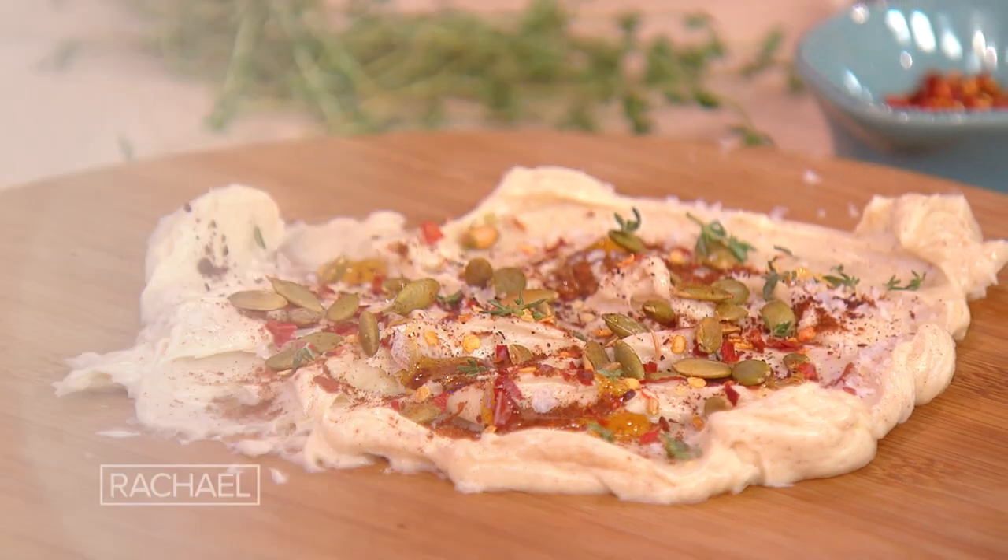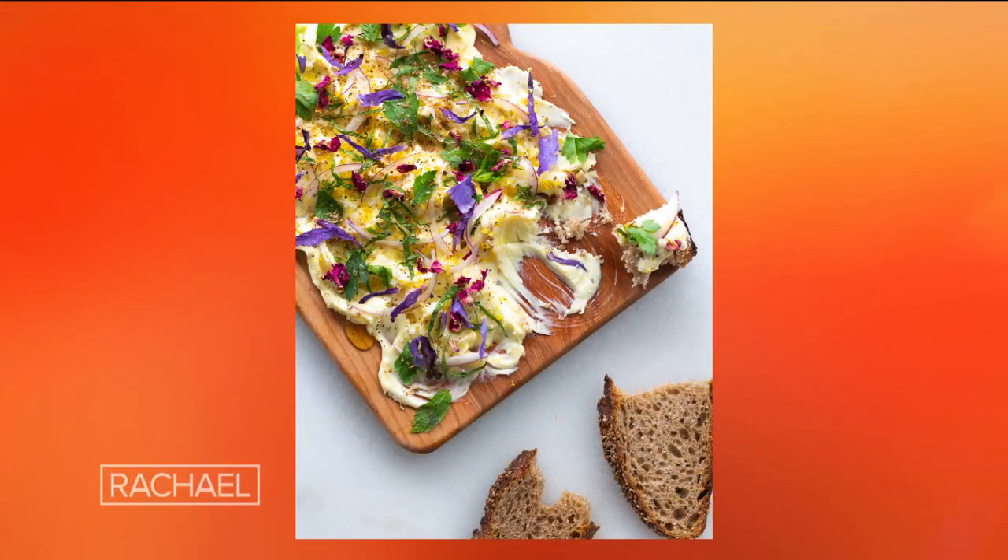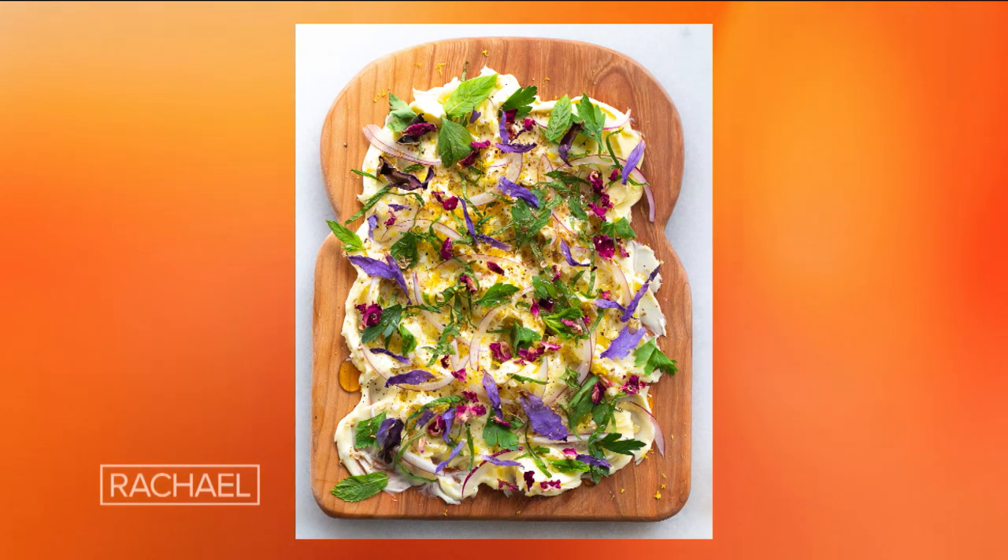Butter boards. Miss Snacks, may I call you Miss Snacks or Justine? That is my professional name. Miss Snacks, what is a butter board? Look at some of these images, so gorgeous. So that is the original butter board.